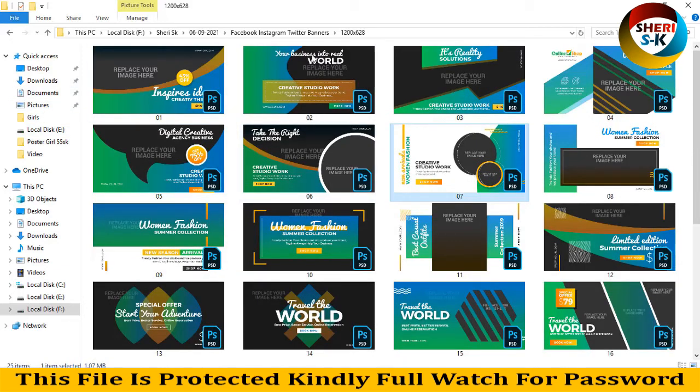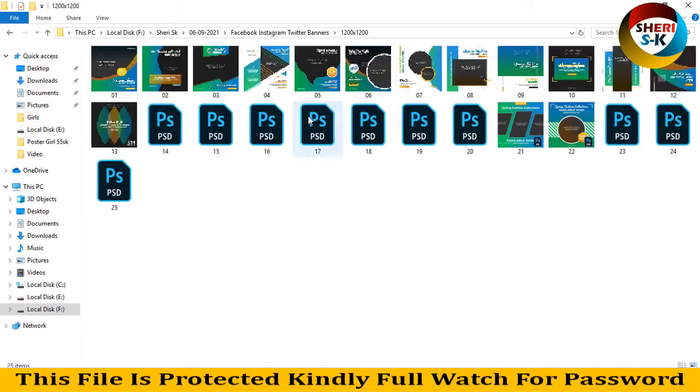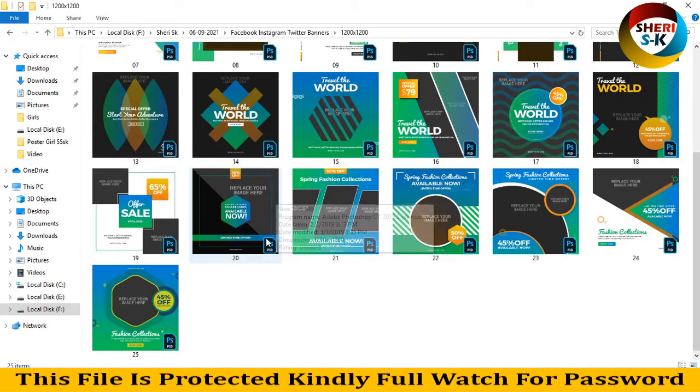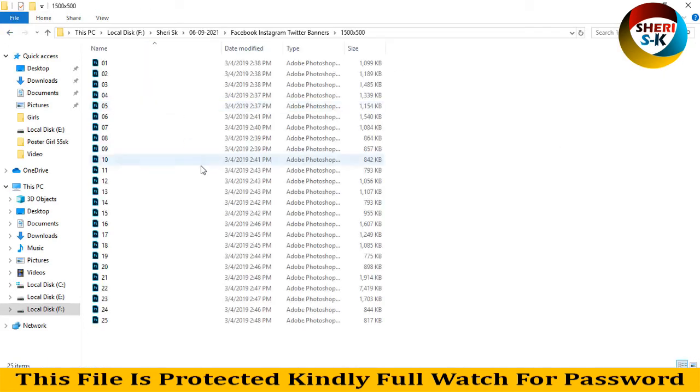Here is the horizontal version and here is the vertical version for Instagram. You can apply a sales photo or sales banner here — same thing applies.